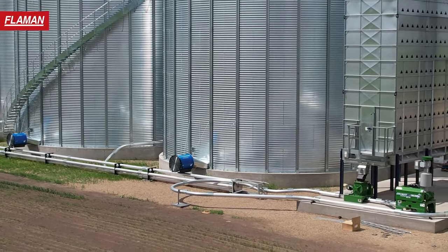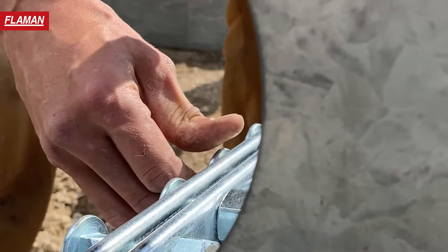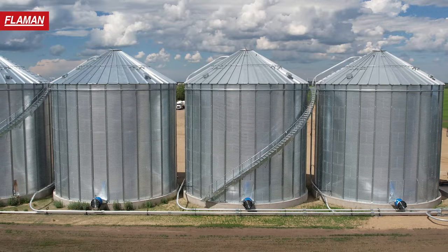If you're doing the same system with a leg and conveyors on top of the leg, you can be in at $600,000 to $800,000. The Walinga system would be quite a bit less money, and everything is on the ground — all your motors, your elbows on the bottom. There are elbows on the top to look at, but all the maintenance is done on the ground.